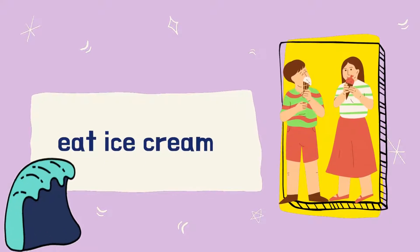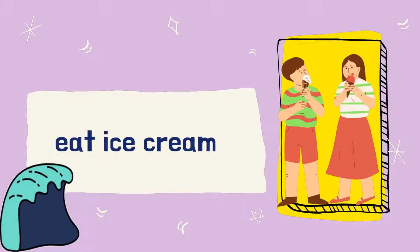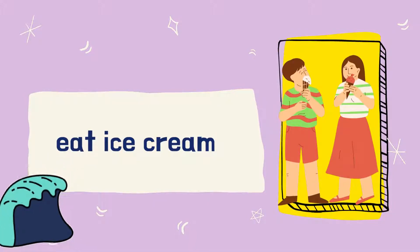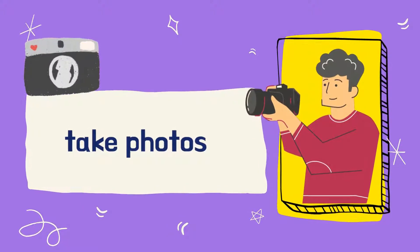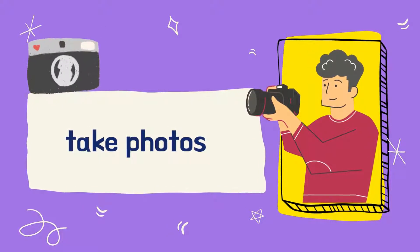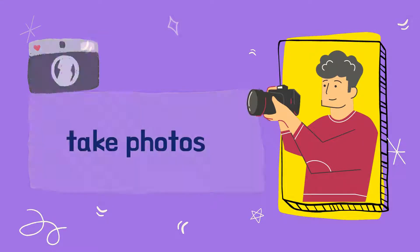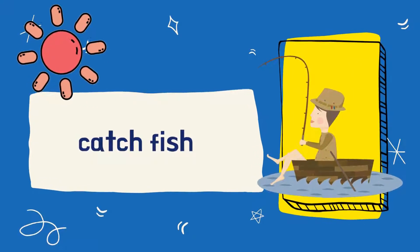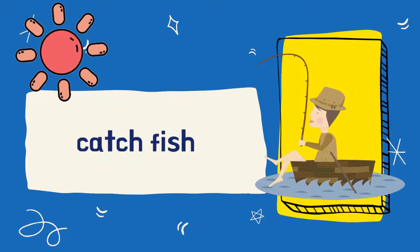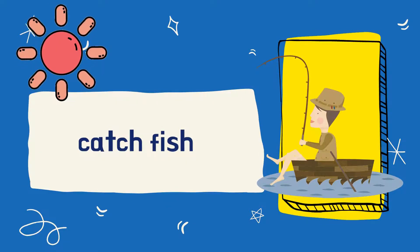Eat ice cream. Say it again. Eat ice cream. Well done! Next, take photos. Take photos. Good job! Catch fish. Catch fish.